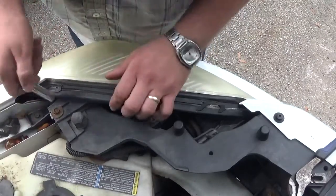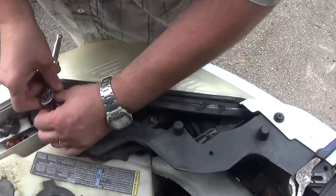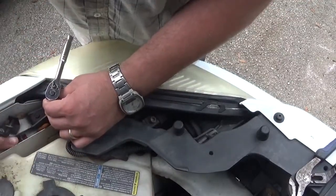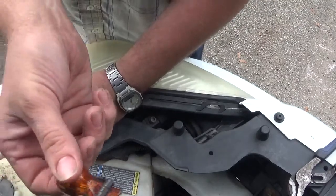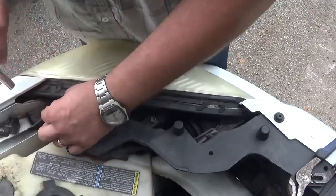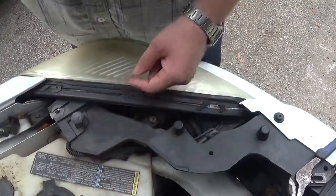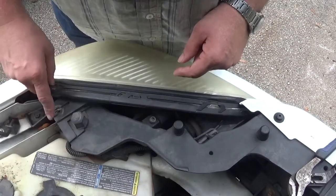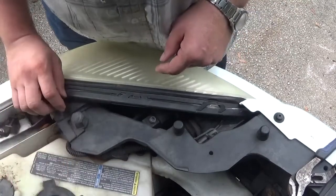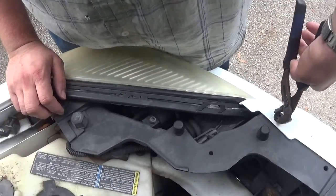Use a 10 millimeter socket and wrench right here. I've already loosened it — just showing you. I actually drove around for a day with a ratchet stuck in there once; can't believe it didn't fall. Cut myself a little, but pulled it out. I put tools in the little trough here, near this filler cap for the coolant, so they don't go anywhere.